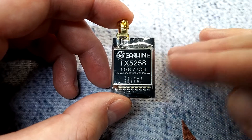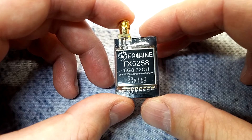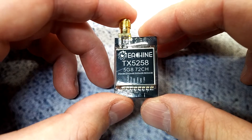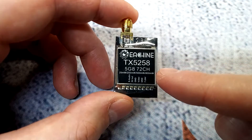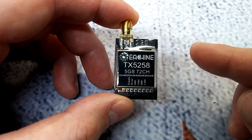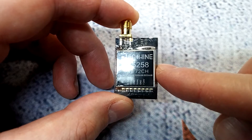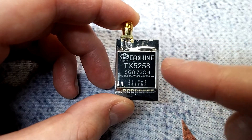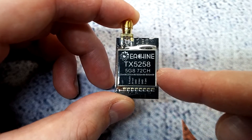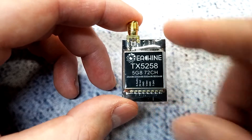Personally I would choose the US option, because this thing is pretty feature-packed. It supports 25mW, 200mW, 500mW, and 800mW power outputs. So if you're looking for a relatively cheap VTX that covers a complete power range and possibly even long range, this would almost be perfect.